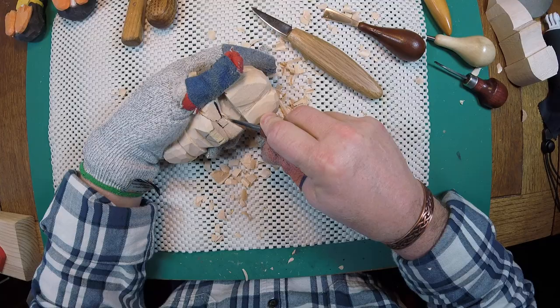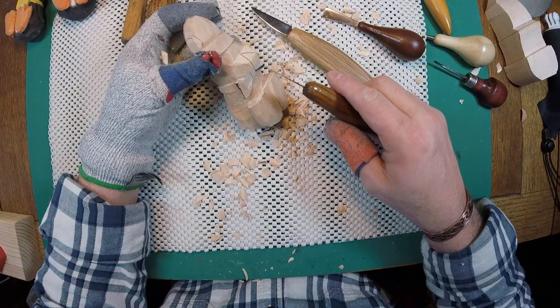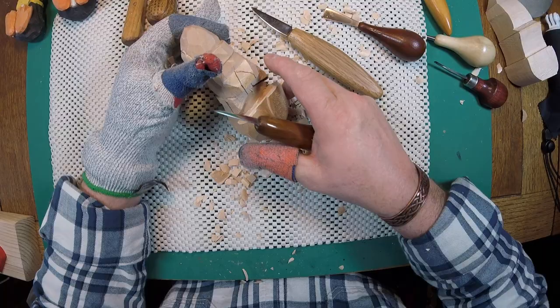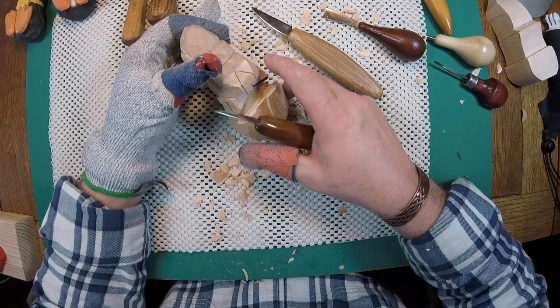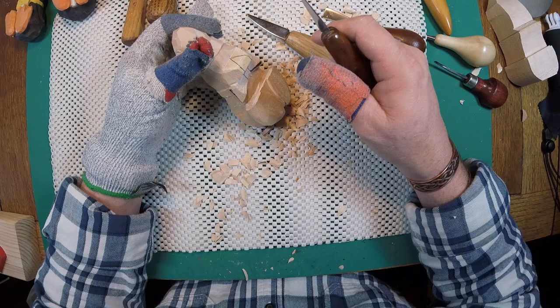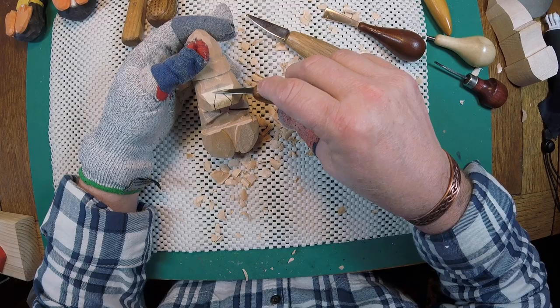We've got almost everything roughed in that we want. We're going to go back and clean up some stuff - there's still some wood under here I don't want. We're going to work on the feet and the beak. One thing I don't like to do on the beak, especially if it's real thin or narrow, is work on that first, because as you're moving around and gripping this thing in different ways, an accidental push can break something fragile. On this one I think it's thick enough that we don't have to worry about it.